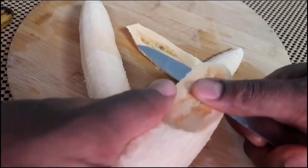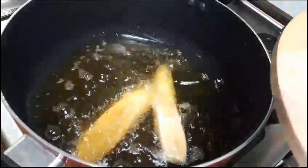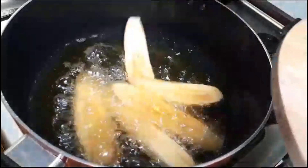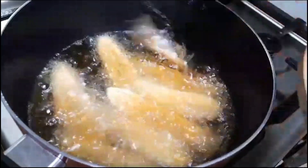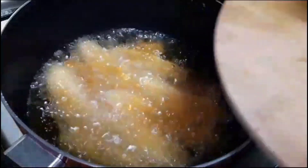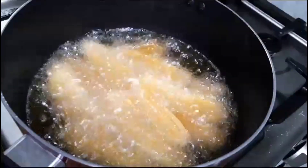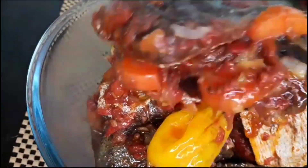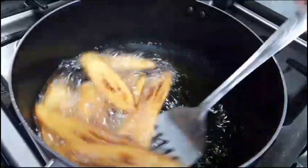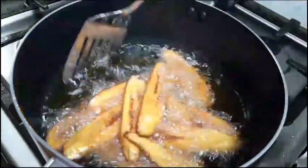Our stew is almost ready. Now let's prepare our plantain for frying — put your oil on fire and introduce your plantain once the oil is hot. Don't let the oil be too hot; we do not want to burn our fries. While the plantain is frying, go ahead and dish out your stew — it looks so beautiful and smells so good. Double check on your plantain, and voilà — it's time to enjoy your meal with fresh cover pot fish!